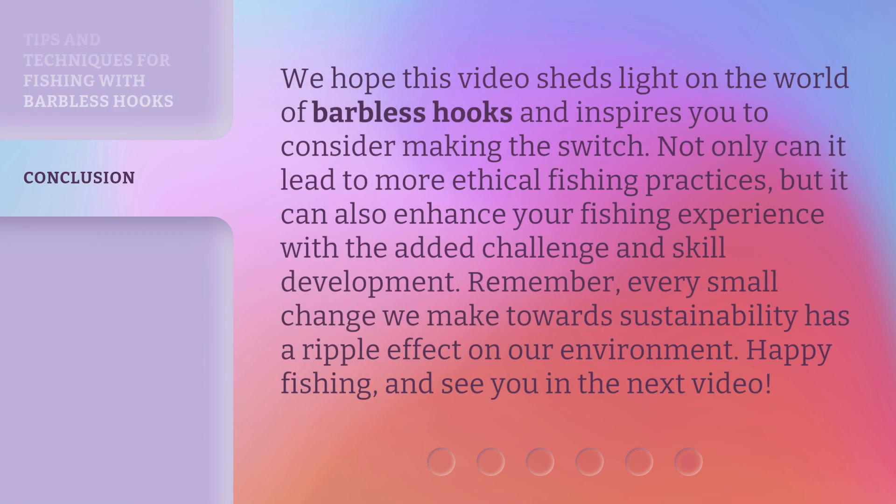We hope this video sheds light on the world of barbless hooks and inspires you to consider making the switch. Not only can it lead to more ethical fishing practices, but it can also enhance your fishing experience with the added challenge and skill development. Remember, every small change we make towards sustainability has a ripple effect on our environment. Happy fishing, and see you in the next video!